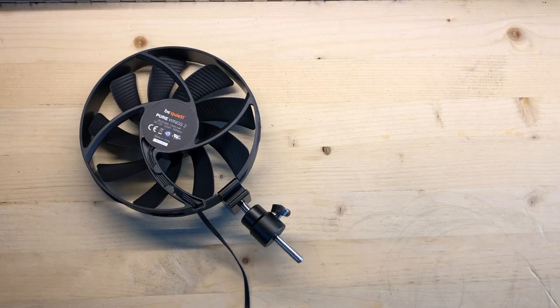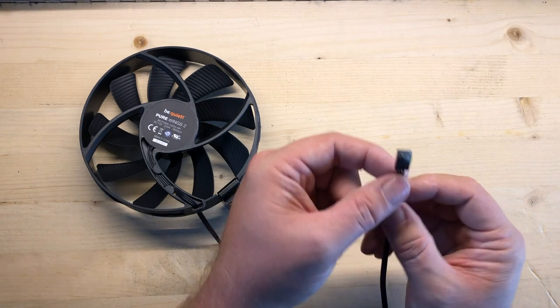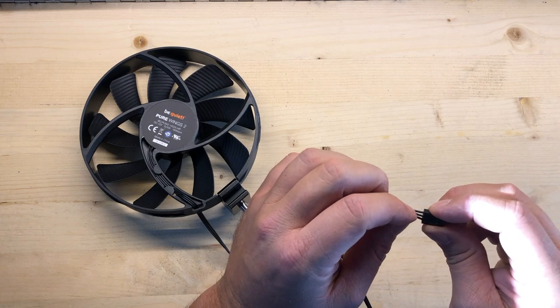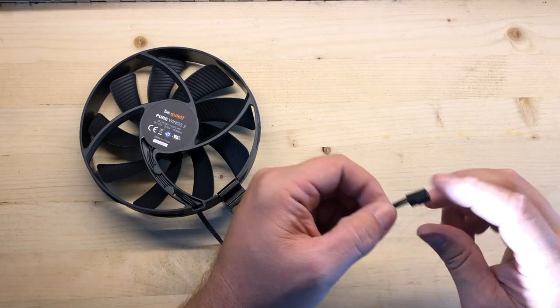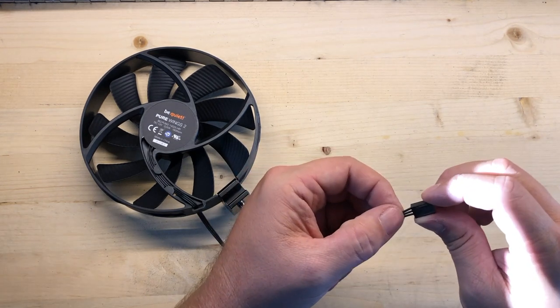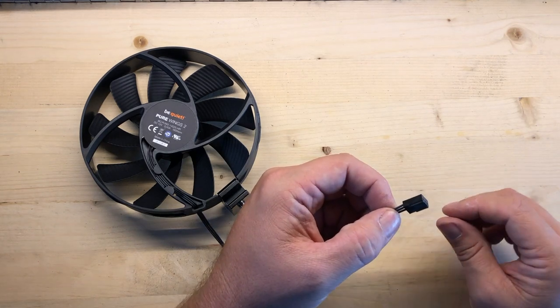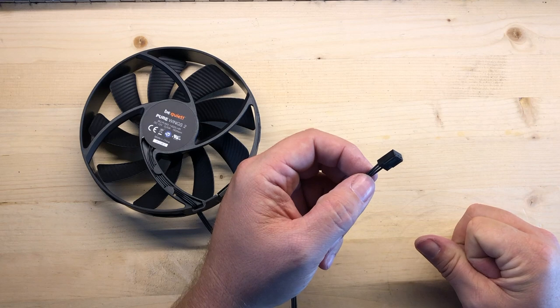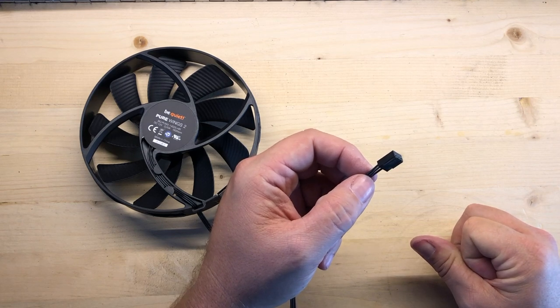This is just a twelve volt fan. From here you could just cut this little connector off, and you'll have to play around with which one of these three wires is the positive and the ground. There's a positive, a ground, and the third one I believe is a tachometer. If you need that in your setup, go for it, but the positive and ground will do just fine.